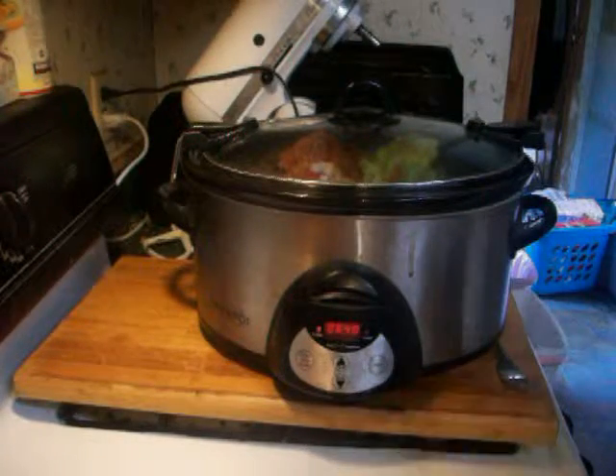I will show you what it looks like when it's finished. This is what the chili looks like when it's done. I hope you give the recipe a try — enjoy! You can put anything on top that you like: sour cream, cheese, whatever — Fritos even. Talk to you later, bye.